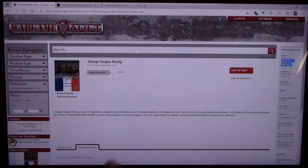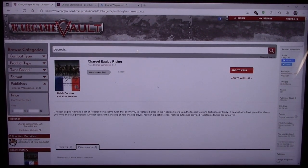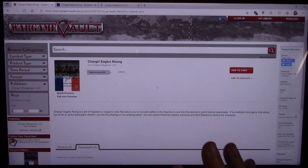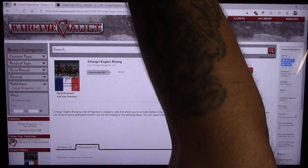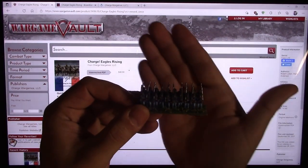This one in particular I want to take a look at is Charge Eagles Rising. It was on the front page of Wargame Vault, kind of pushed off to the side a little bit, but it intrigued me and I wanted to share it with you. I'm actually on a huge kick painting up my American Civil War figures.